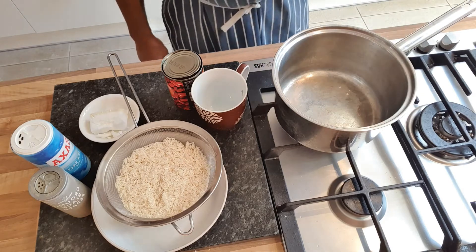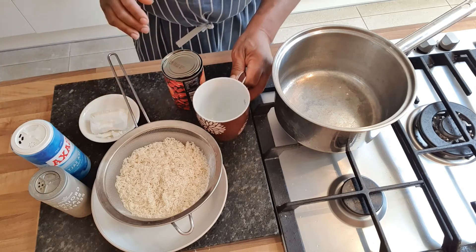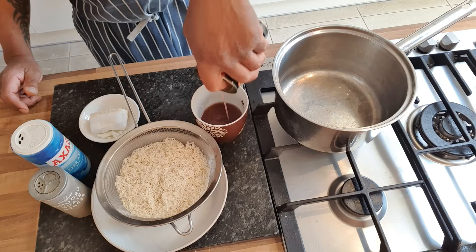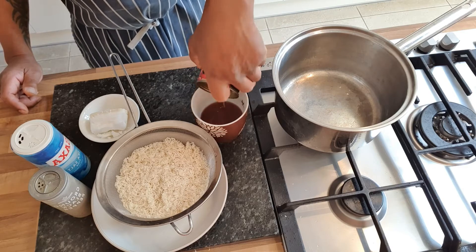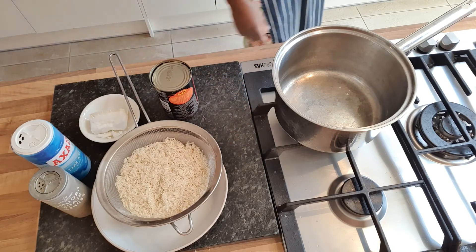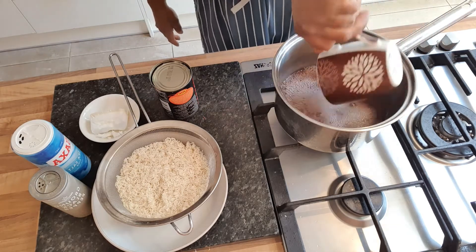We're doing rice and peas today. Same process, same amount of liquid, same amount of rice. I've got my cup of rice and I'm going to get the juice out of the can of kidney beans. You can get dry kidney beans and soak them overnight then boil them up like my mum used to do, but nowadays it's just so much easier to get a can of red kidney beans. Take the juice out, put it in the pot, then top it up with water from the tap to reach one cup of liquid total.